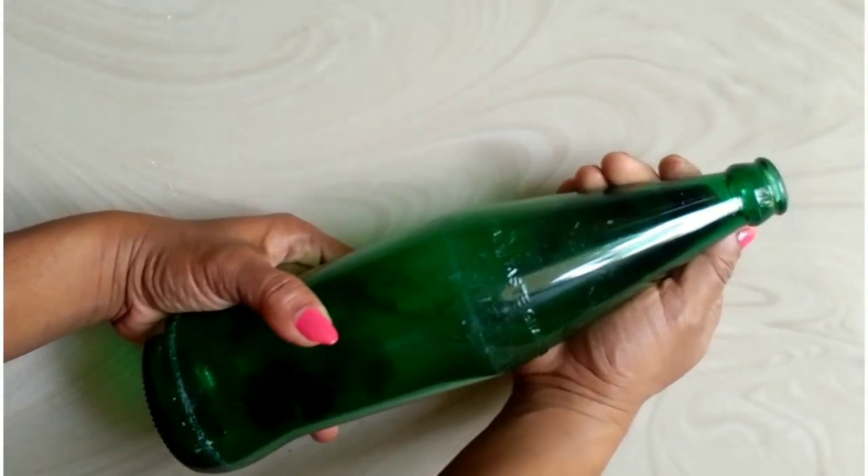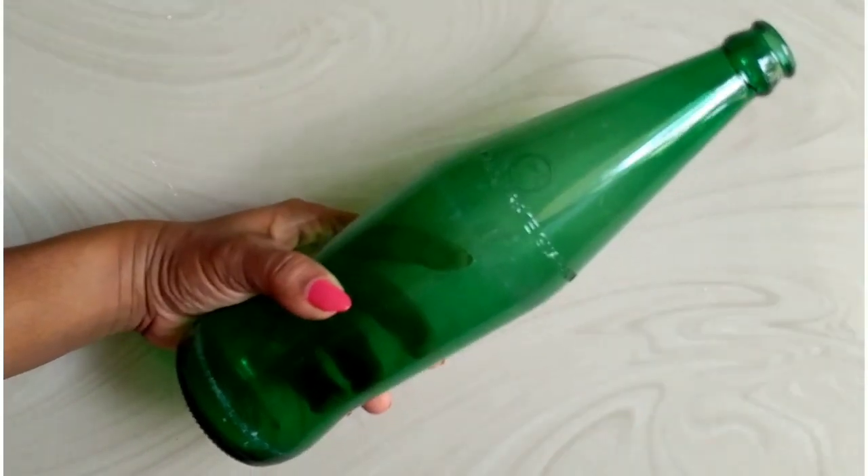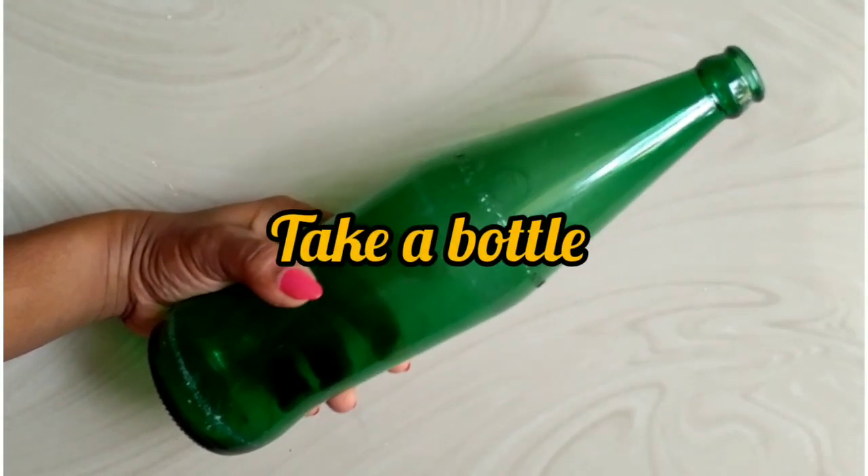Hello everyone, welcome to Shilabas Vellegis, welcome to our video. I will show you how to wash the bottle. I will show you how to paint the bottle.